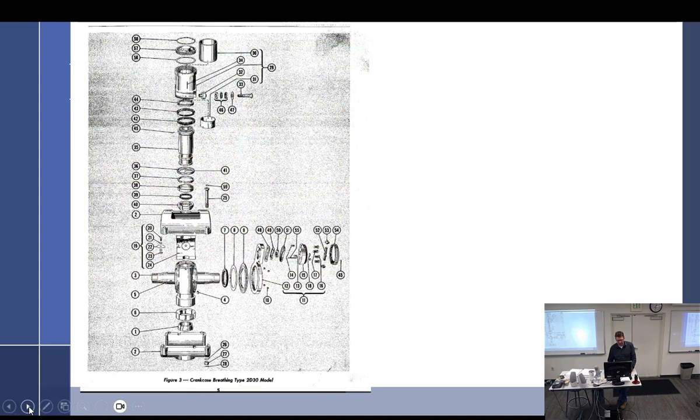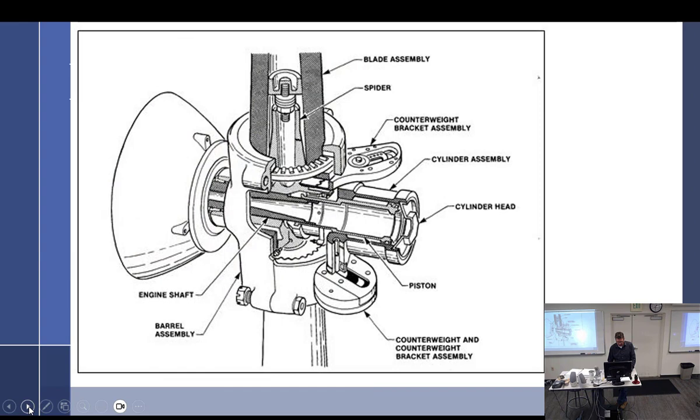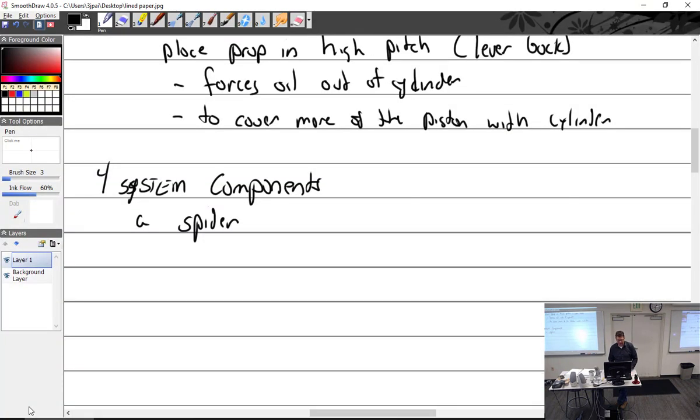Of course, we have the blades, which I don't have a picture of, but we've seen plenty of blades. Spider, we have the blades. They're pretty much usually aluminum. Some of the really early models were wood — I've never seen one.